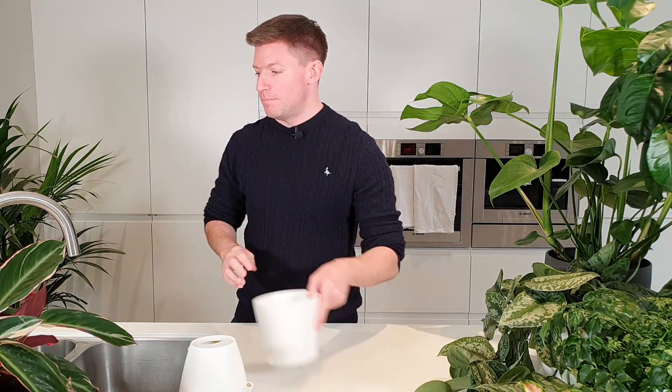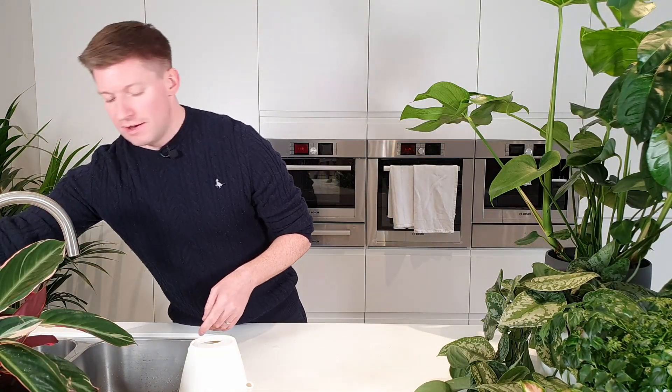Going back to my Peperomia graviolins — once I've left it for a few minutes, I check again, tilt it to the side to see if the excess water has stopped draining. Once it's stopped draining completely, I pop it back in its decorative pot, give the decorative pot a wipe dry to make sure it's not going to mark whatever surface you're putting it on, and then send that plant back to its normal place on display.